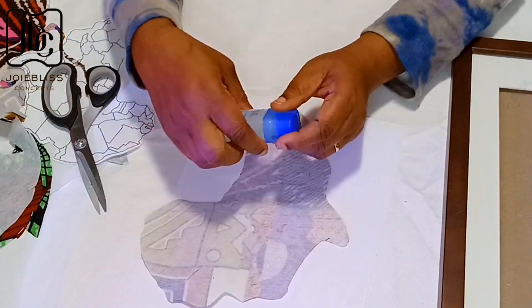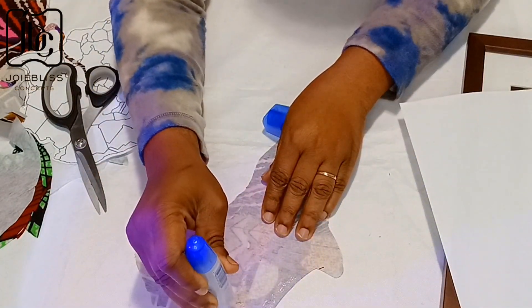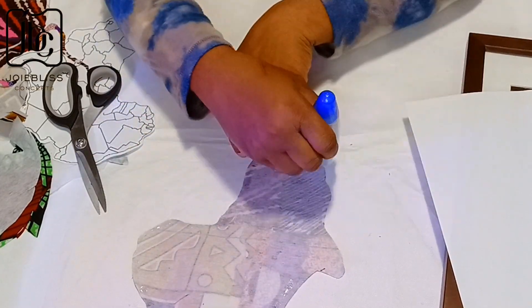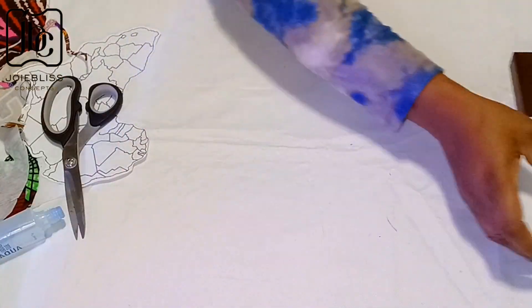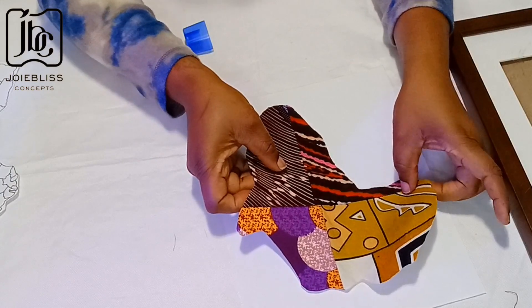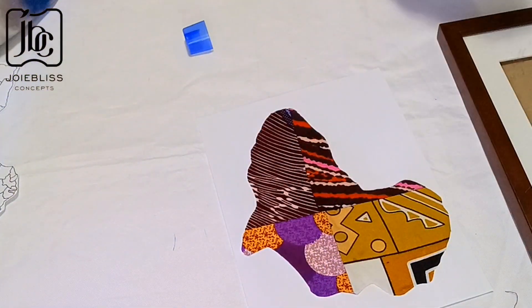When I was done trimming, I applied glue to the edges of the cutouts. That glue is a paper glue, but you can use fabric glue if you have it. Since I'm working with paper too, I decided to use this. I made sure to apply the glue neatly to the edges, then centralized the map on the paper — this aspect requires eye judgment, making sure you have equal spaces around the cutouts.